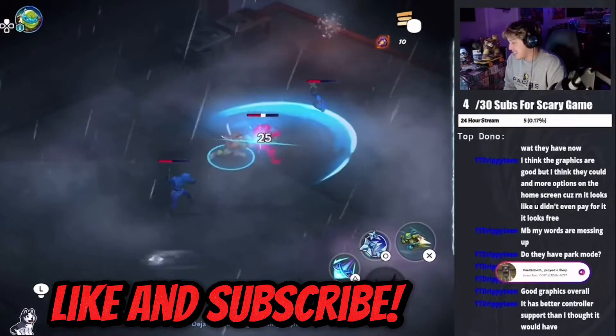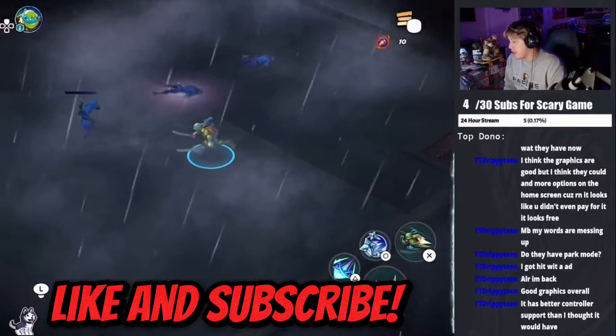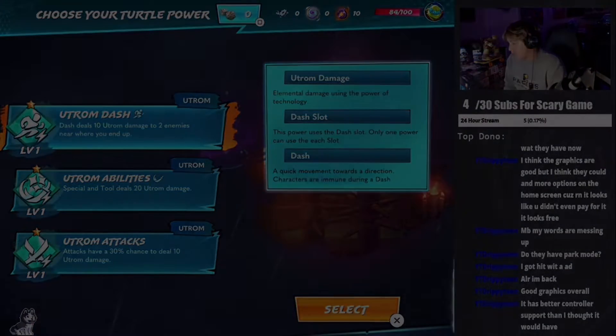It has really good controller support so if you guys want to try it out, please do. Let me know down below what you think — if you have Apple Arcade, what games do you recommend? If not, maybe look at some of the games and try it out since the first month is free. Thanks so much for watching, I'll see you guys next time.